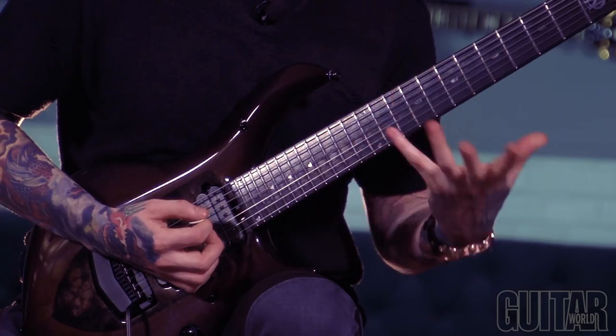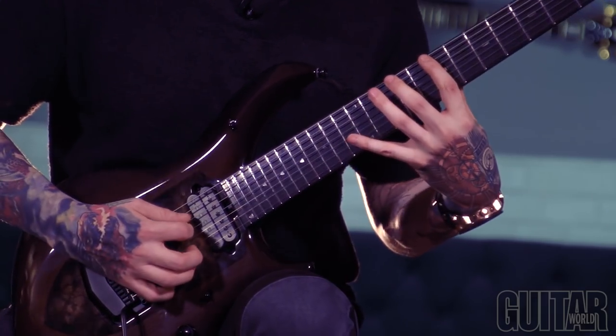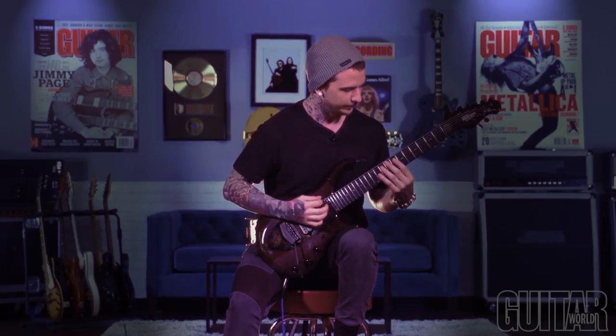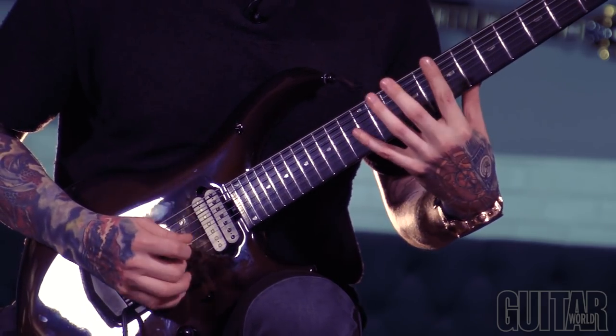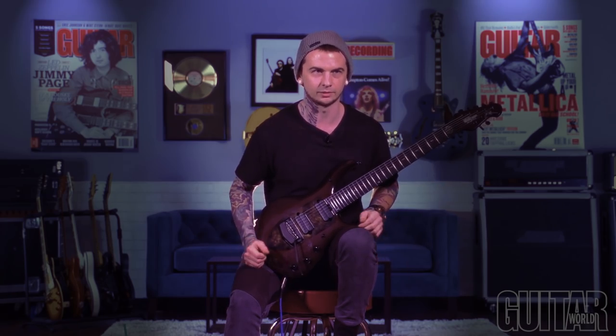And then I wanted to start dabbling some more with harmonics and stuff like this. So I figured out this one little — I guess a harmonic sweep in a way — but I grabbed that with my middle finger on this next little chunk.